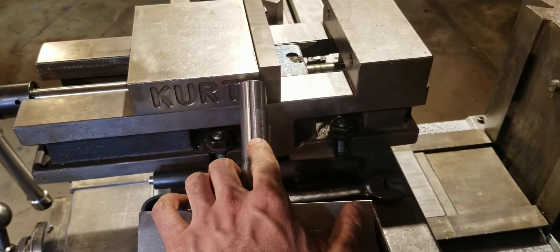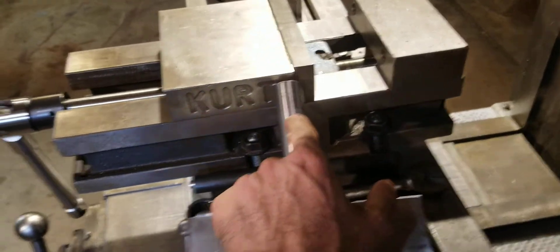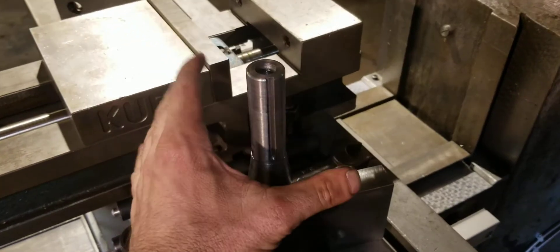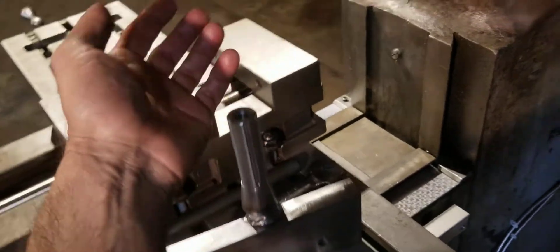The keyway varies slightly: it's a 0.156 keyway in the original collets, but this one is 0.187 because I didn't have a cutter that small. It doesn't matter for this application though, because I'm not trying to prevent slipping — I just need it to fit up in there.